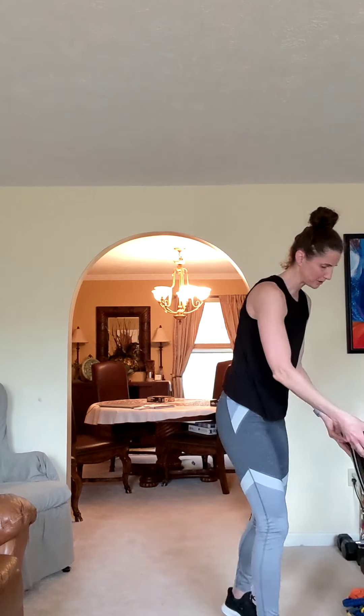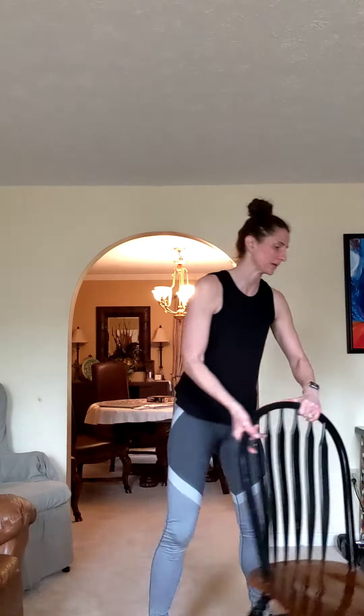Grab a quick drink if you need it. We're going to get up and move that chair to the side so you have some floor space. If you still need your chair, bring it in front of you — anytime you need to hold on, you're going to hold on. I'm moving mine so you can see what my legs are doing. You can hold on or even have it to the side; just keep it handy in case you need it.